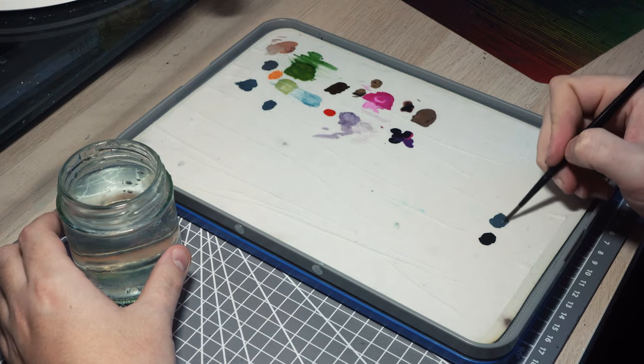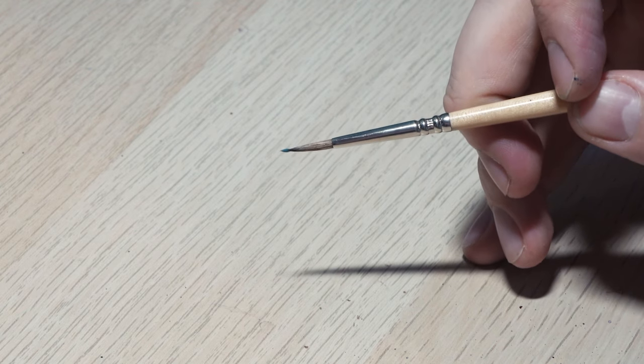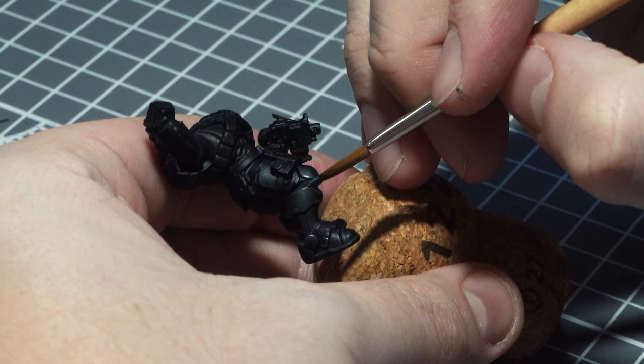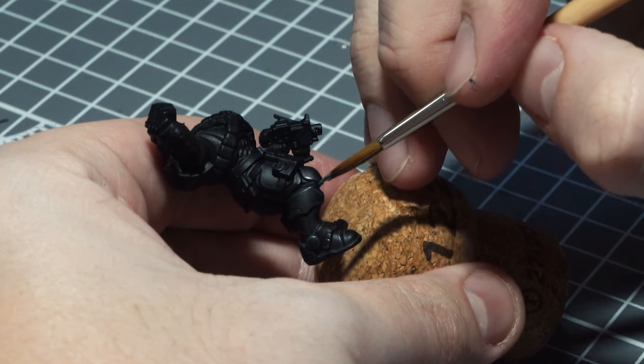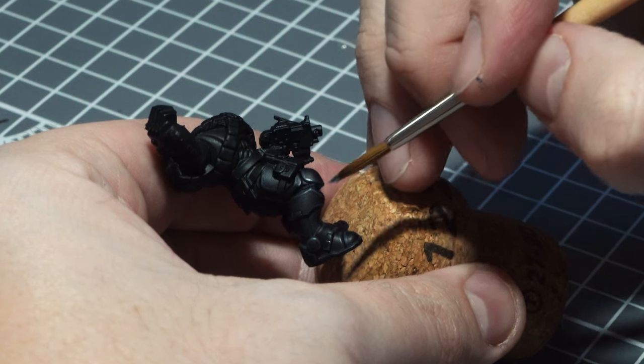Also make sure that you do not overload your brush. By using a brush such as a size 0 or size 1 you can carry easily enough paint within the belly of the brush to do most areas without having to overload the brush and lose that lovely point that you need to keep those lines nice and thin.